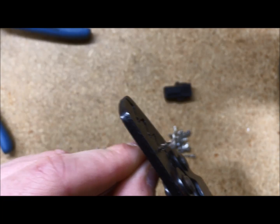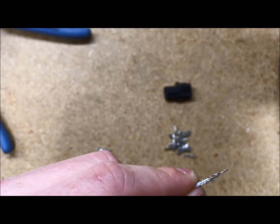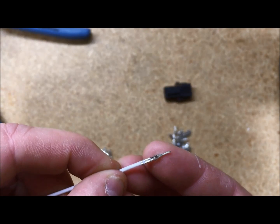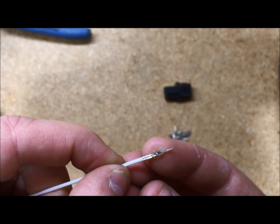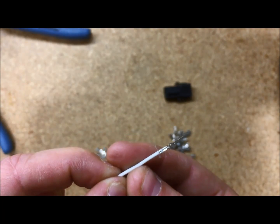Gently crimp down, hard enough that you'll get a good solid crimp, but not so hard as you destroy the pin. Here you can see my back set of wings is on the jacketing, my front set is taking the wire, and to ensure I have a good crimp, I'm going to do a quick pull test, making sure that the pin does not pull off of the wire.